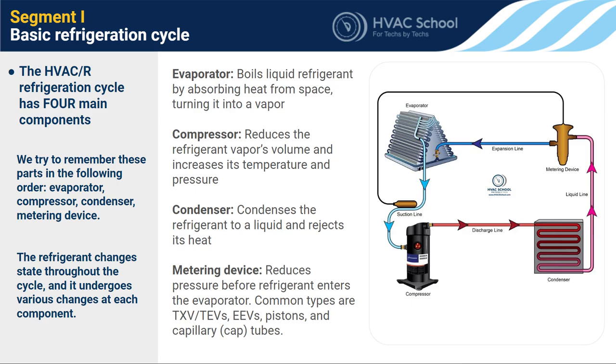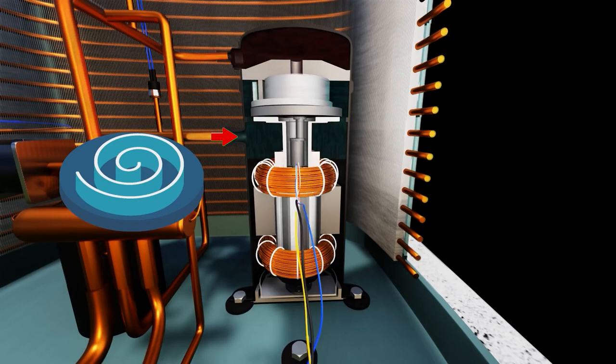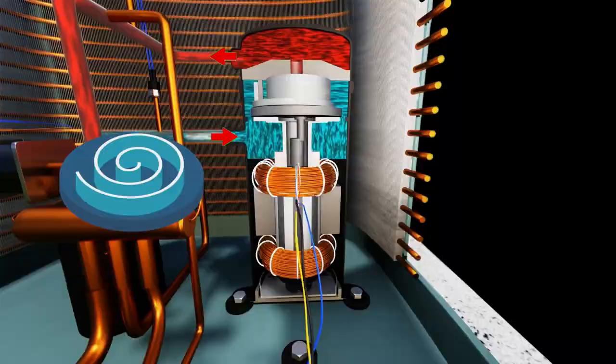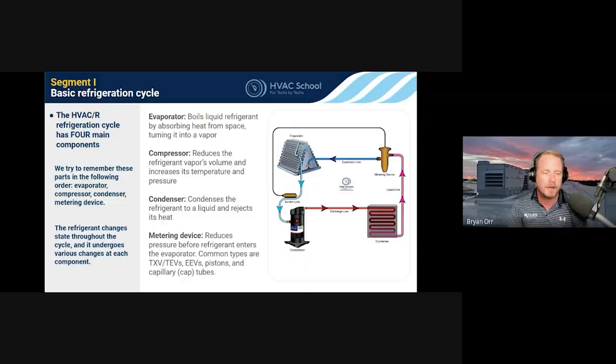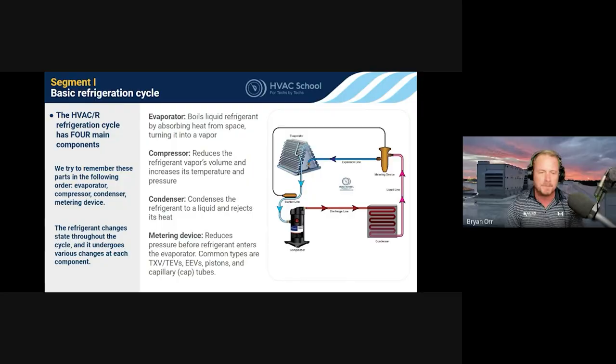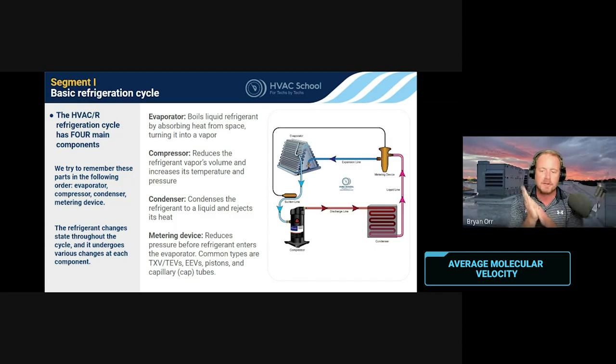The compressor is the pressure increaser. Its job is to take low pressure gas coming back from the evaporator coil and increase its pressure. You have vapor coming in at very low temperature and very low pressure through a large line, and it comes out at very high pressure and high temperature through a smaller line. That happens because you're taking molecules and jamming them together — molecules that were moving slowly start jiggling a lot more. Temperature is a measurement of how jiggly the molecules are — or more precisely, average molecular velocity.